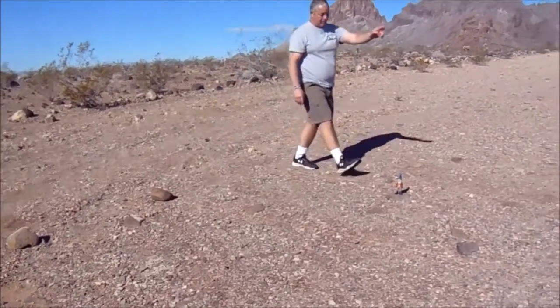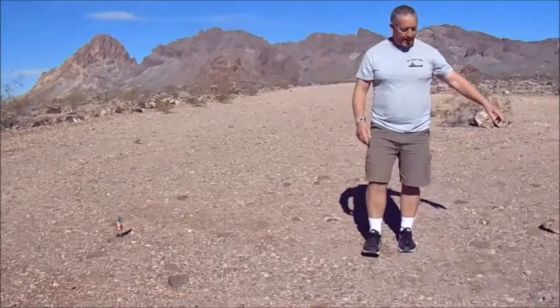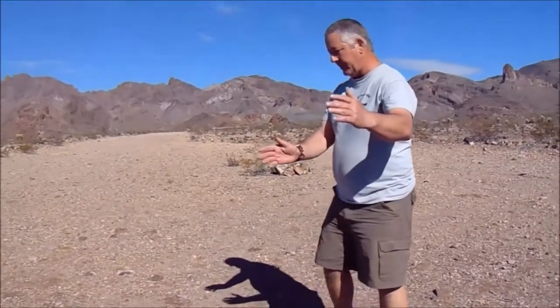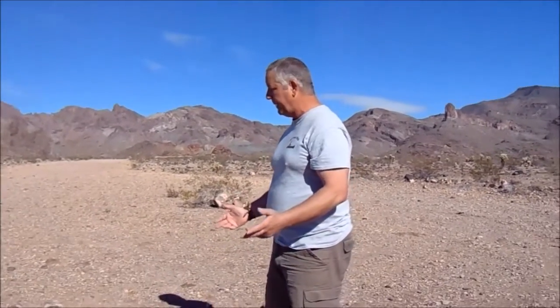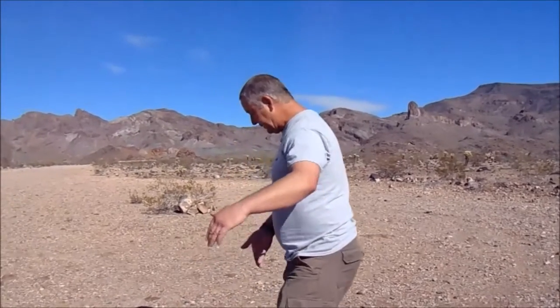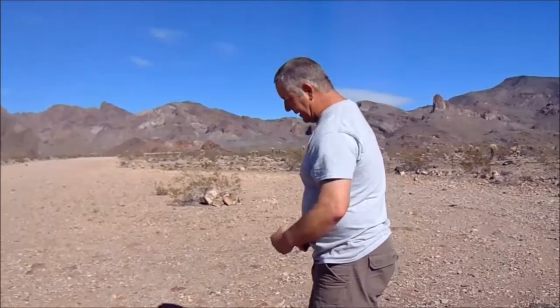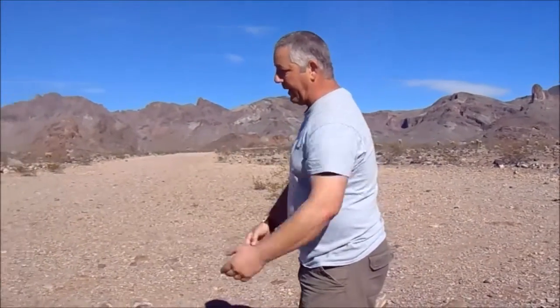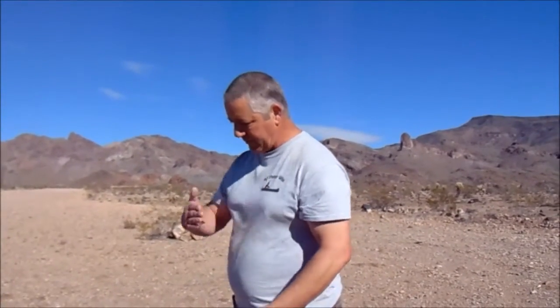Start at one end again, go across, turn around and come back. Once you get done with the field all the way down to the other end, I thought maybe I still didn't do it quite good enough, so I took my strings and turned them 90 degrees and went this way, moving it across the field that way.